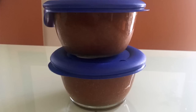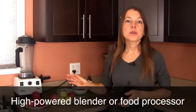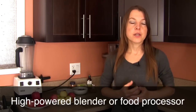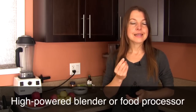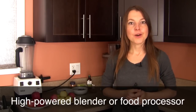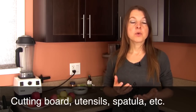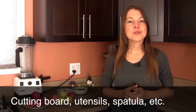If you'd like to make more applesauce, use as many apples as your blender or food processor can handle and as much as you can safely store for a few days so it does not go bad. In terms of tools, you'll need a high-powered blender or a good food processor, a cutting board to core your apples, and basic utensils like a spatula and spoon, plus a dish or sealed container to store your applesauce.